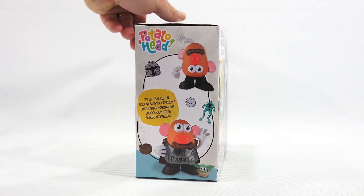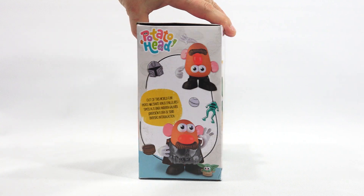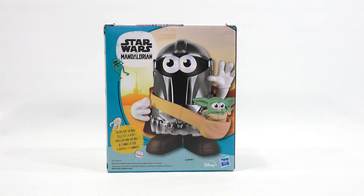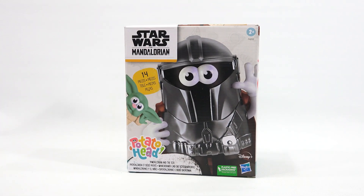Let's check out this side. It says 'out of this world fun.' Then let's check out the back. You get a complete picture with Baby Yoda. 'Spuds are the way,' it says on the back here. Again, thanks to Hasbro, I do appreciate it. Let's get this out of the box, learn about it, put the pieces on and check it out.